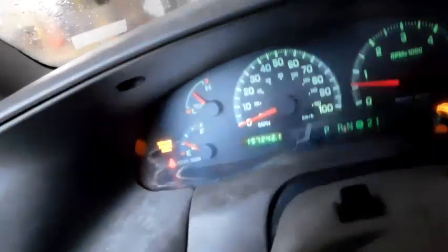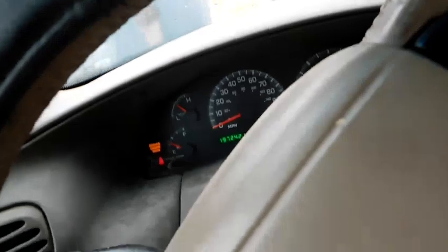I erased the engine light codes and it immediately turned back on. It says something about a high input — the code is 1401. My dad says it's nothing to worry about. Can't do any drive clips because it's raining outside. I got all the lights too — oh there we go, they're on.